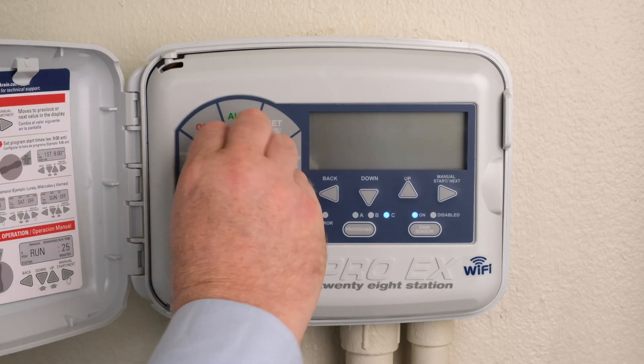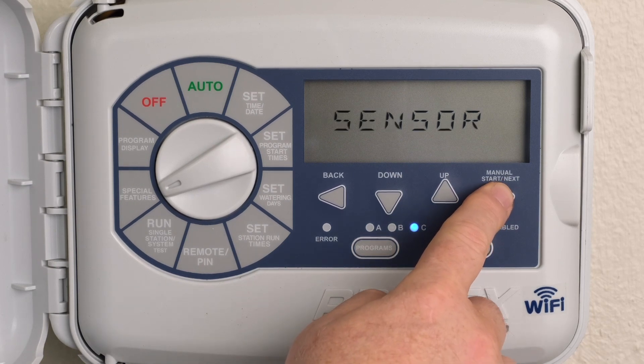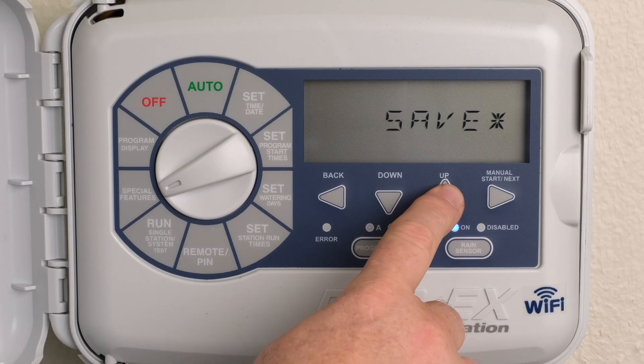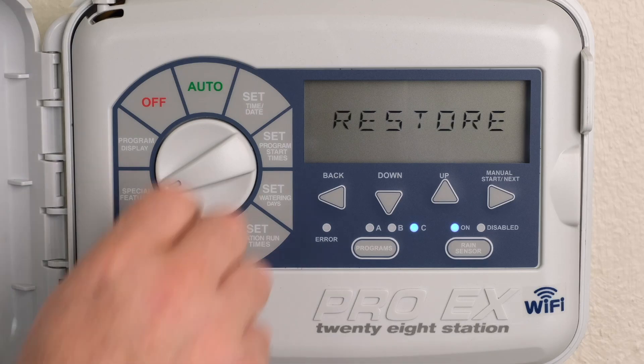Turn the dial to Special Features. Press Next until Save is displayed. Press the Up or Down button — an asterisk will be displayed. Press the Next button to save the current programs. Return the dial to Auto.